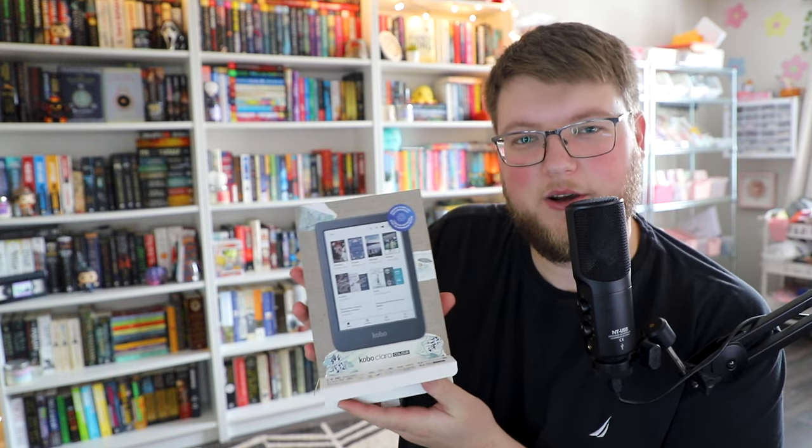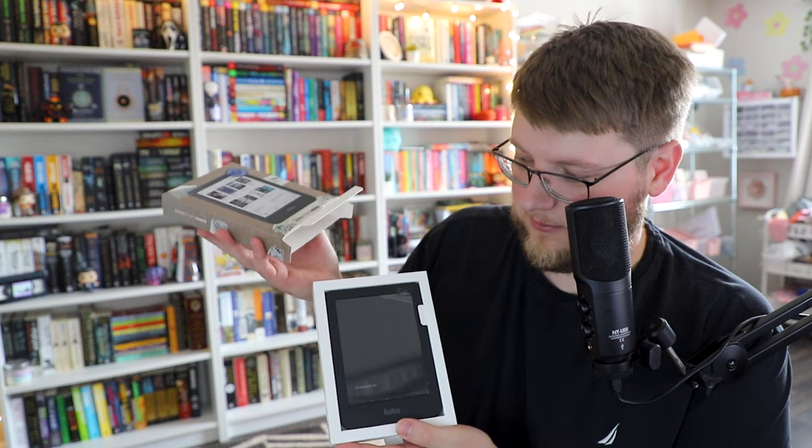Let's open this thing together and check out the Kobo Clara Color. Just in case you're wondering, it opens from the bottom. I should have realized that. All right, let's pull this thing out together. Wow. That is pretty good. So I have to say, except for briefly in a bookstore in Montreal, this is the first time I've ever touched a Kobo. And I'm very, very impressed. It feels pretty solid. I really like the texturized kind of backing.